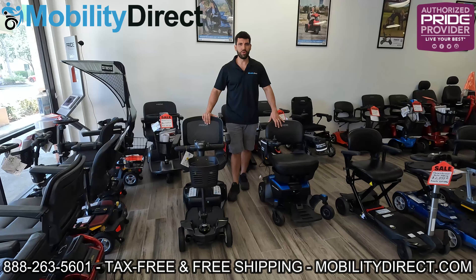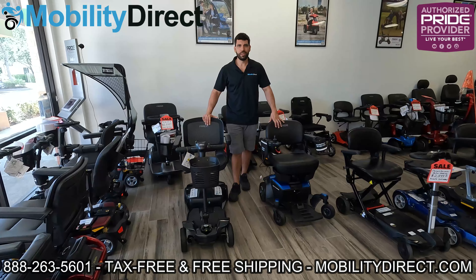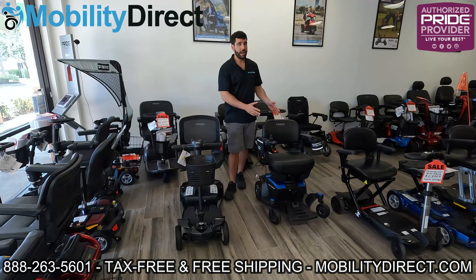Hello everybody, I'm Sergio with Mobility Direct and thank you for joining us in this tutorial video. In today's video, we're going to explain the key differences between a mobility scooter and a power wheelchair.